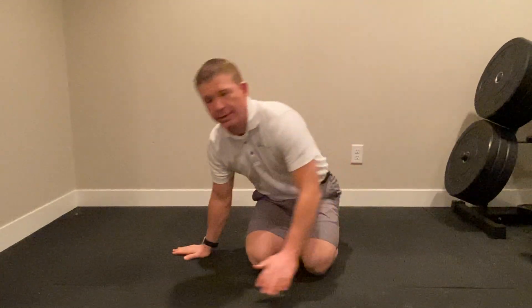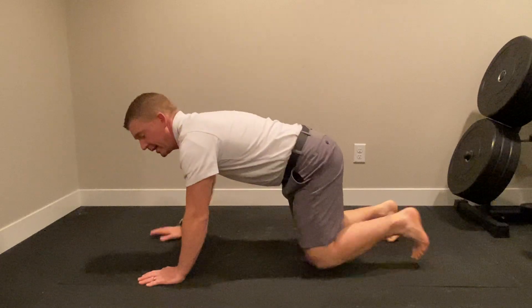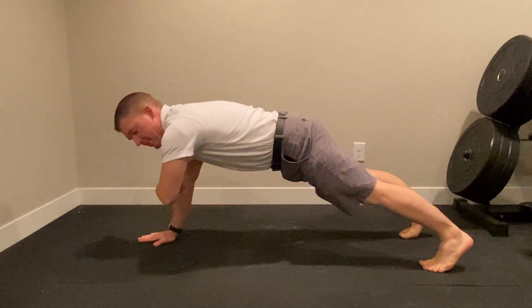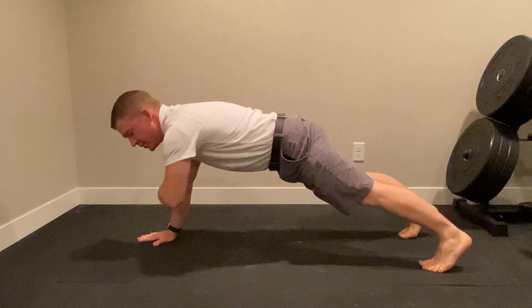This is a torsion plank modification for people who can't get into a full plank position and hold an arm — if this is too difficult for them.